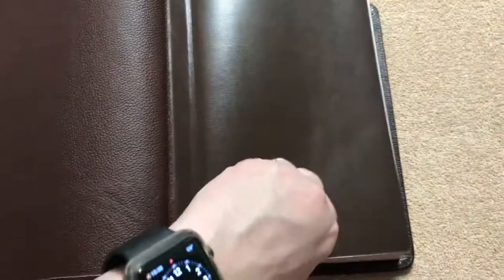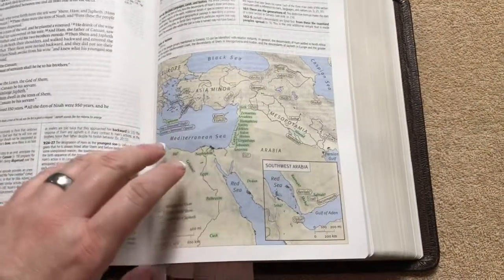This cowhide is the best cover that I have ever seen on a Bible — this thing is absolutely awesome. I'm just going to show you a few of the features quickly, and then if you like what you're seeing, you can always watch the full detailed review as well.